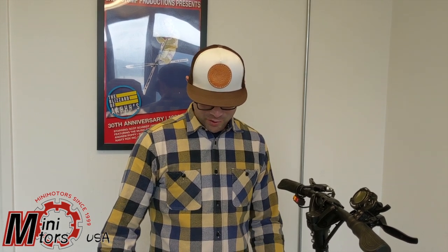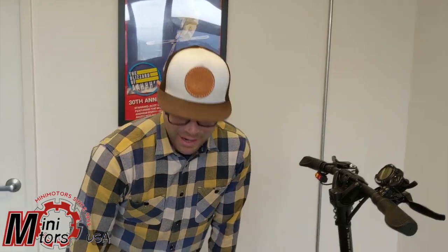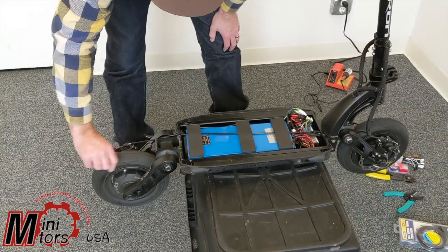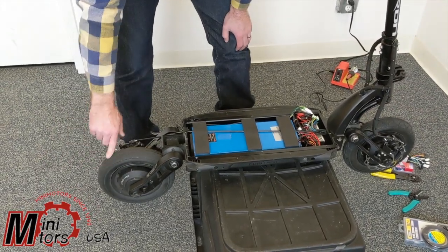Also, if you're wondering whether it's a motor or a motor controller: if it's a bad motor, you're going to have a lot of resistance in the motor. Both of these motors spin freely, so it's definitely not a bad motor — this is definitely going to be a bad motor controller, which we're gonna fix.